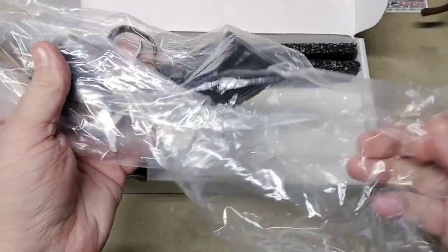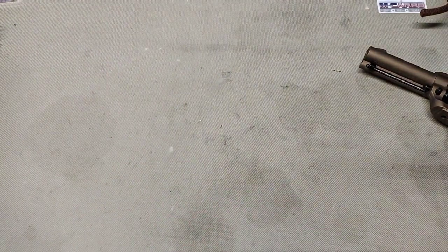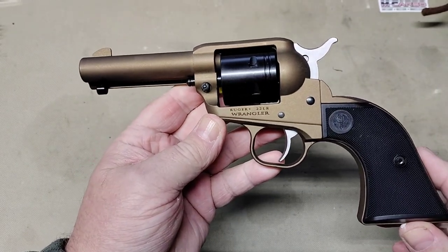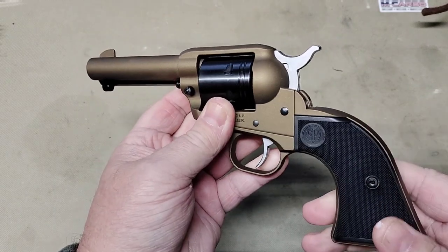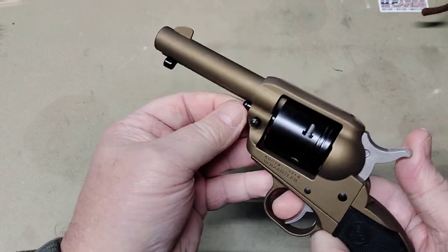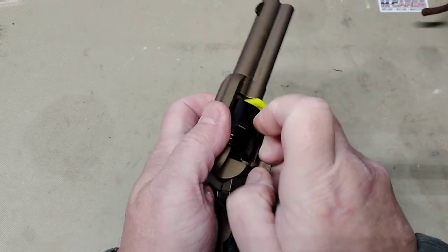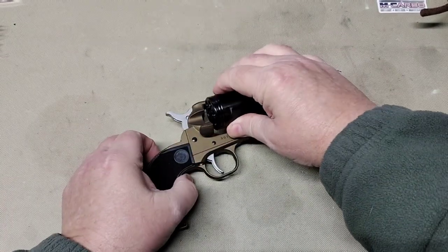Inside the box, inside this plastic bag, is the gun itself. We have the Sheriff's model Ruger Wrangler — this is the burnt bronze with the black cylinder, black grips. These are new for this year and we're going to take this thing out and shoot it. First we're going to pull our cylinder out and take our little safety flag out and reinstall our cylinder.